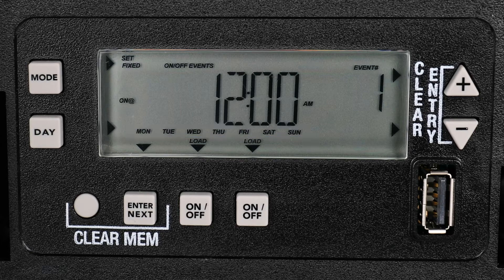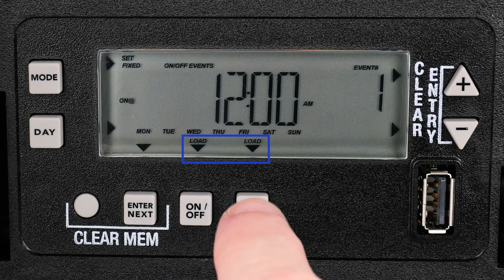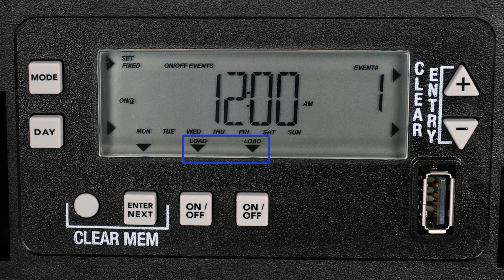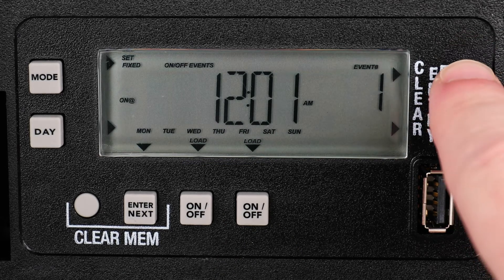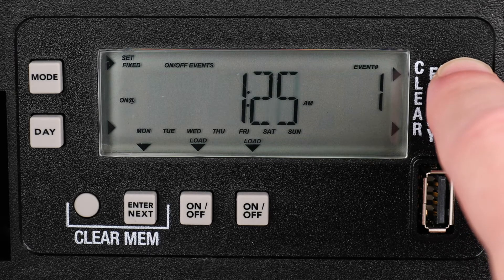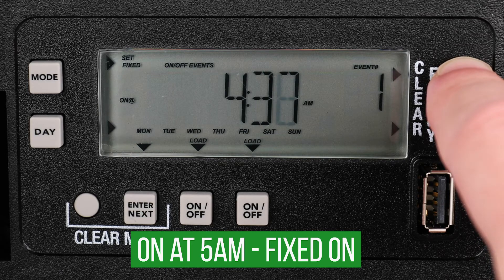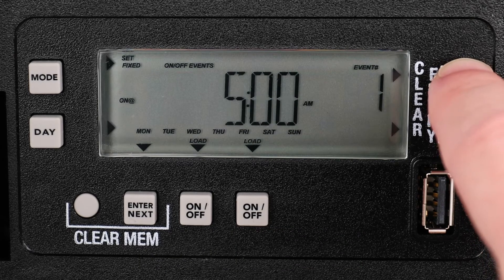You can also control which circuits you are programming by pressing the On-Off buttons to select and deselect each load. Because we want the program to affect both circuits, we will keep them both selected. Use the Plus and Minus buttons to scroll through the time. Because we wanted the timer to turn on at 5 am after being turned off at 11 pm, we will choose 5 am for the On time event and then press Enter.